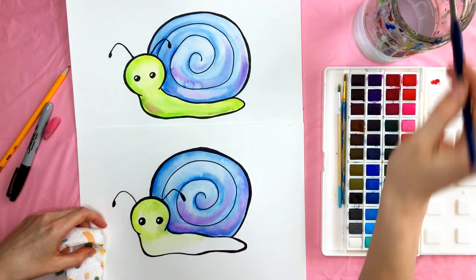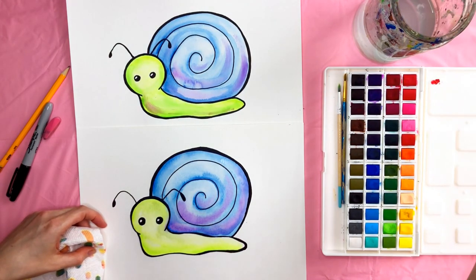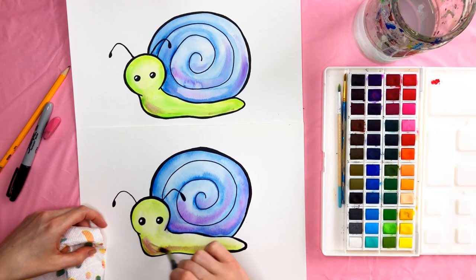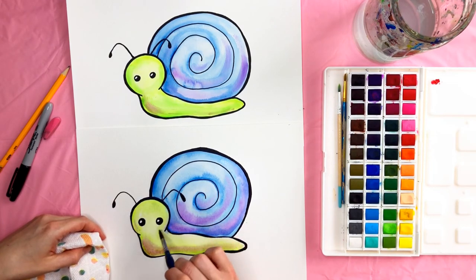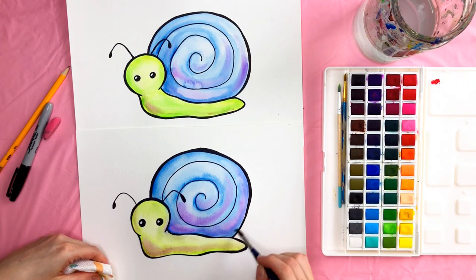I'm going to make this part of the snail wet, then take some more green and go around underneath the bottom here, slowly bringing it up so it gets lighter and lighter. For the green, I also went in with a little bit of purple just to make a little bit more color so it wasn't so plain. Just take a little bit of purple right at the bottom of this snail and blend it in — it kind of makes a brown color, but you can still see some of the purple. You can even put some right here. I'm just going to go in and blend this a little bit more.